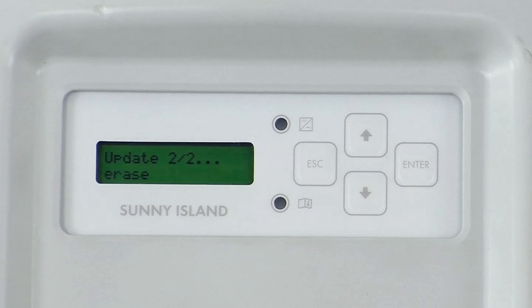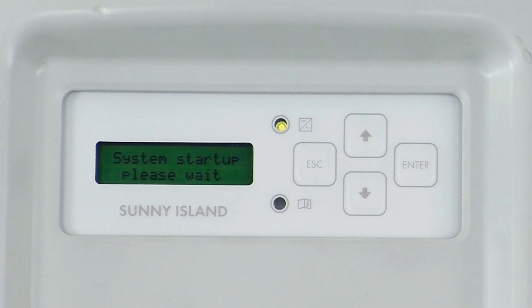Please note that if you have a system with multiple Sunny Islands, the display messages will be slightly different. The firmware update needs only be done at the master. The master will take care of updating the slaves, but the process will take significantly longer, up to 20 minutes. Please give plenty of time for the firmware update to be completed.